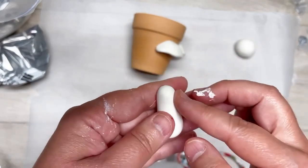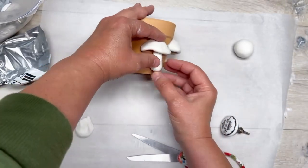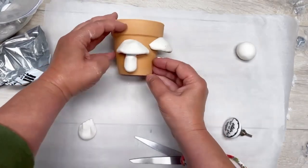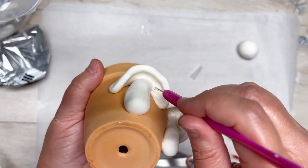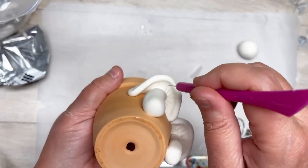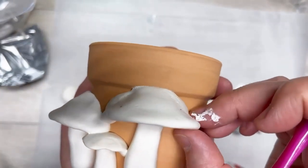Next we're doing a little stem — it's like a little log, a little fatter on the bottom than on the top. I adhere that to the pot, then use this little Dollar Tree tool to make little lines underneath, just to make it even more lifelike.